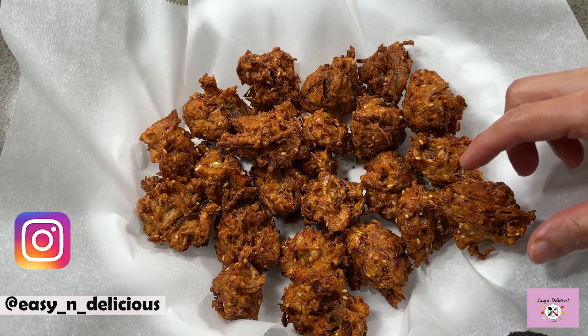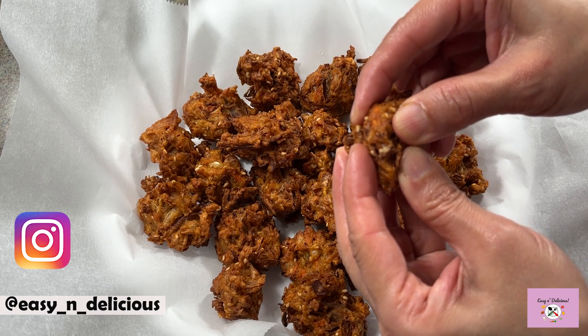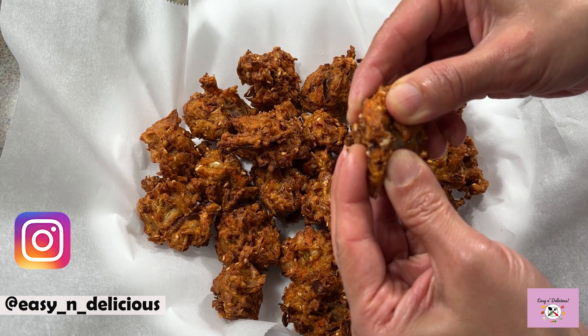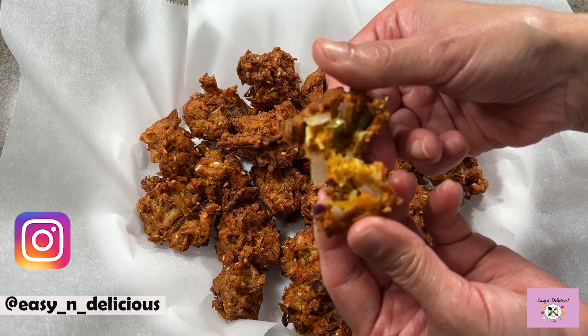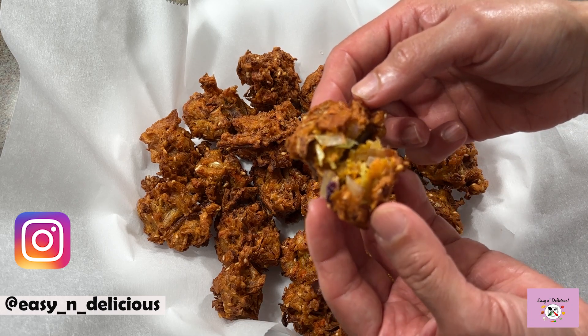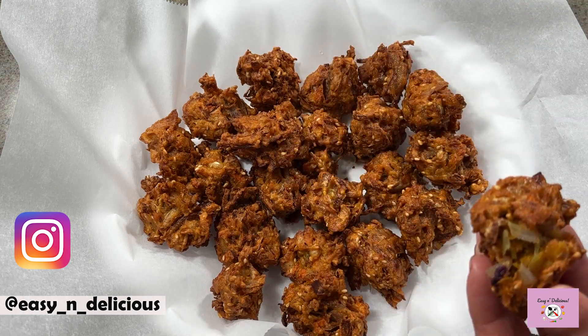Hi foodies, welcome to my channel! Today's recipe is everyone's all-time favorite food — veggie fritters, perfectly crispy on the outside and crunchy inside. Let me show you how to make this simple snack that everyone will love.